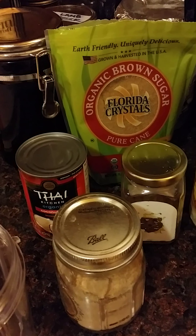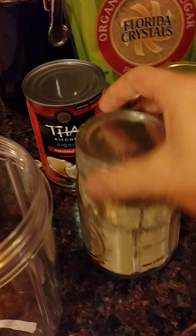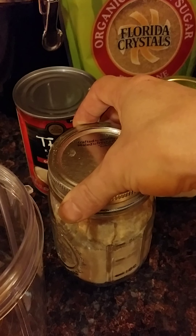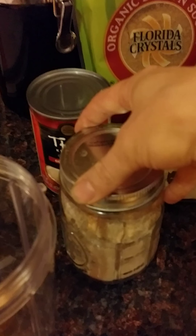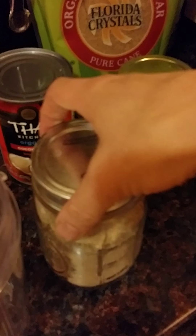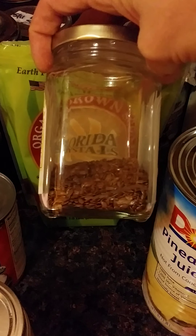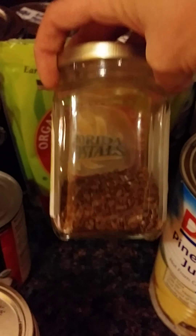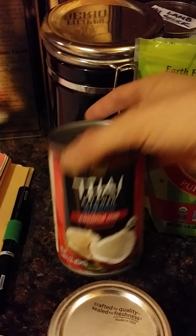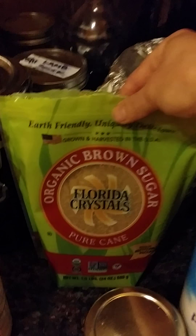So here are all my ingredients. This is my Amchur, which is unripened green, dried and powdered mango. It's a bit lemony. Flaxseed — organic of course — organic coconut milk, organic brown sugar.